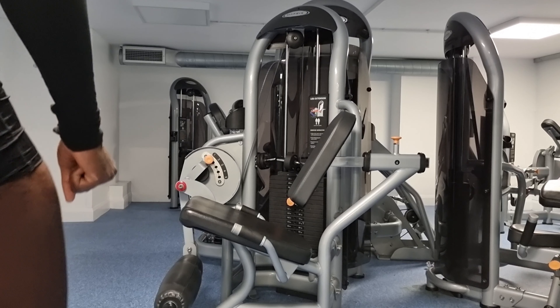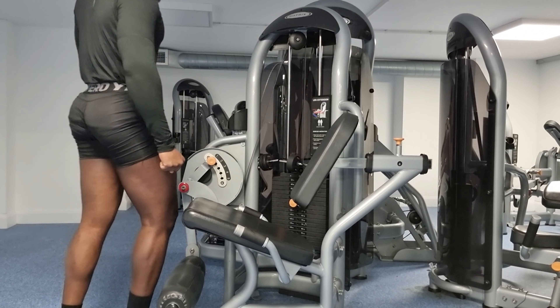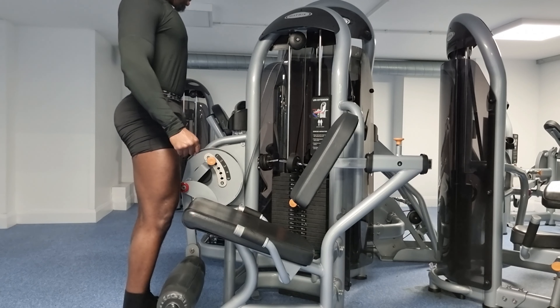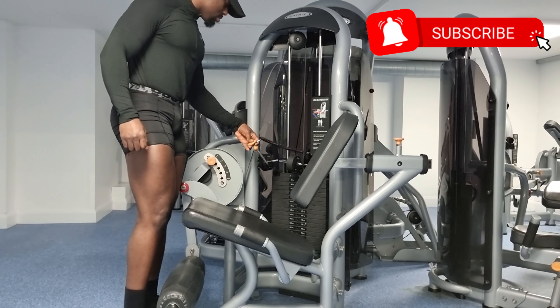The seated leg extension is a great exercise if you're seriously looking to develop your legs, mainly the quads — the front parts of your upper legs. Let's dive in.